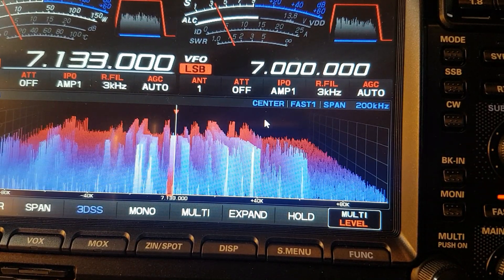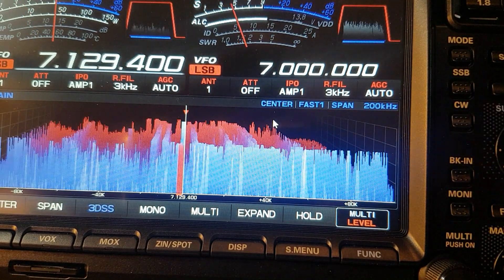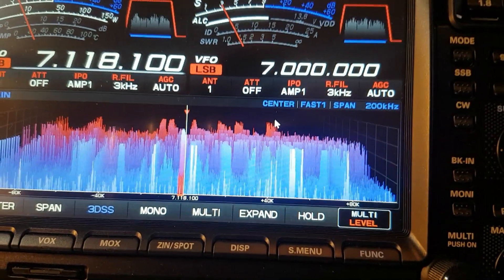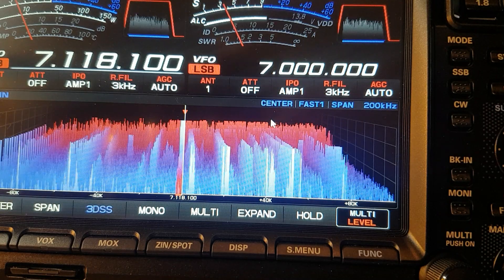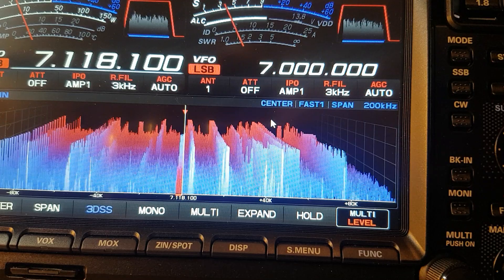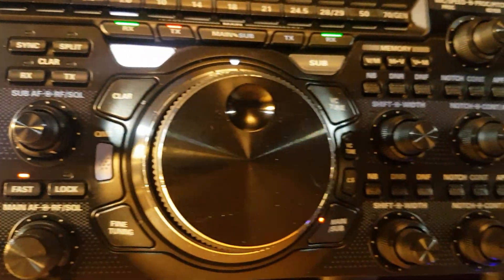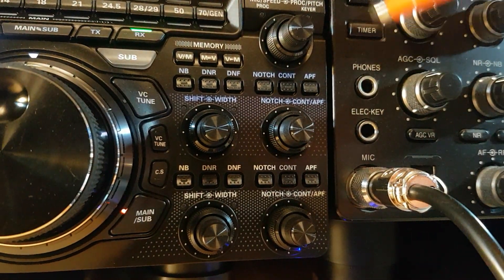So that's what the mistake was. Also, if you're spinning the VFO and you want to get close to somebody, when you press that fast lock button it'll usually go straight onto them if they're on a set frequency. For example, 7.160 — the WAB net — if you're close to it and press fast lock, it'll jump straight onto the frequency.